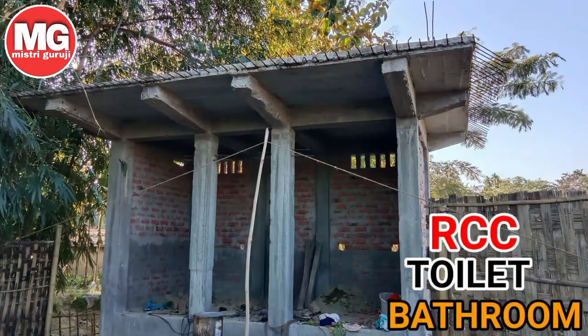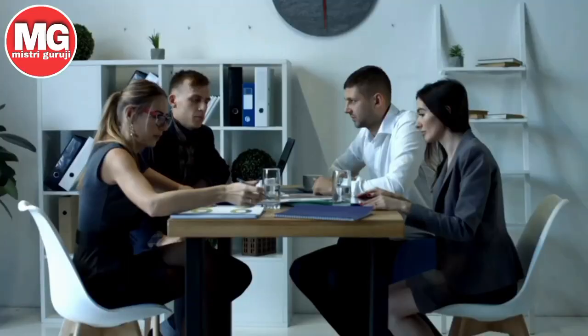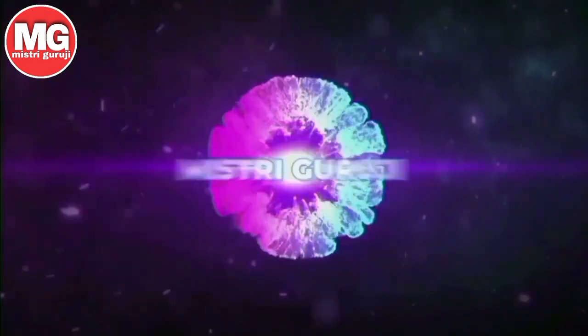Hello everyone, welcome to the video of RCC Toilet Bathroom. I'm looking forward to knowing how many people are going to live in this house. I will find out more details about the video. Don't skip the video — please like, comment, and subscribe. My name is M.J. and I am Mr. Guruji.